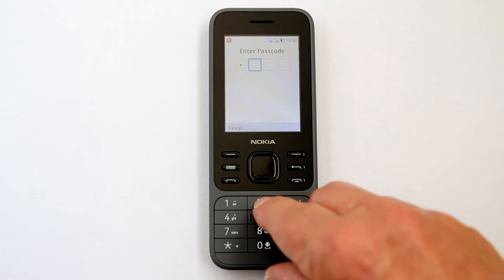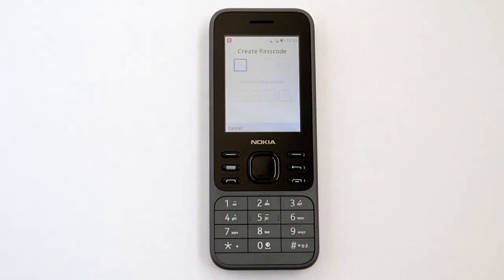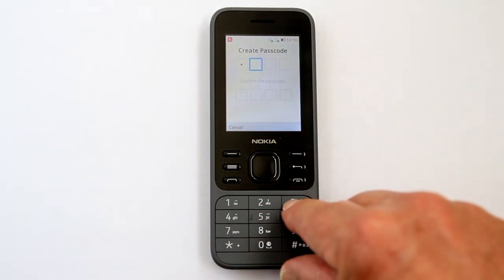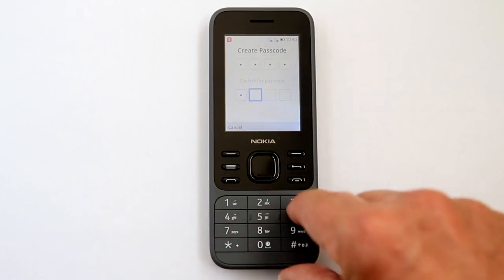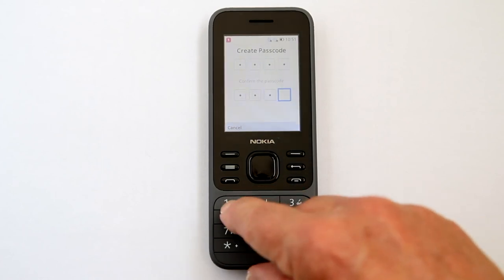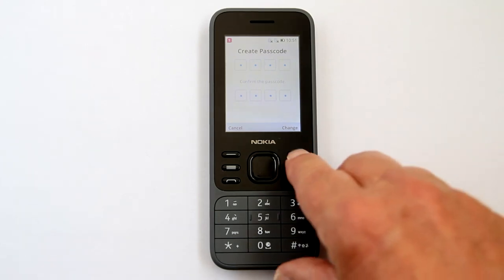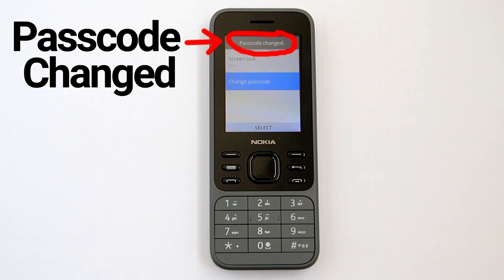Enter your original passcode: one, two, three, four. This screen appears — create a new passcode. I will enter: four, three, two, one. Then enter the new passcode again below to confirm, and press this button to change. The passcode has been changed.